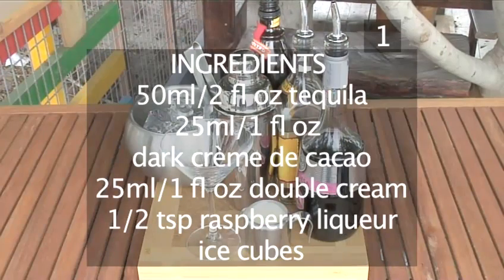50ml of tequila, 25ml of dark creme de cacao, 25ml of double cream, half a teaspoon of raspberry liqueur, and some ice cubes.